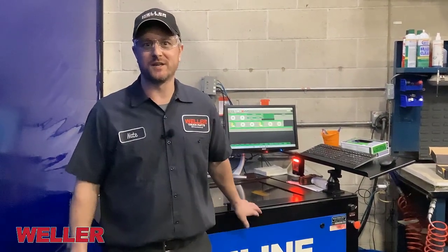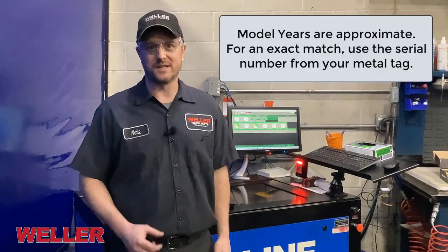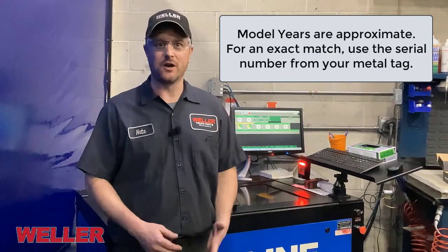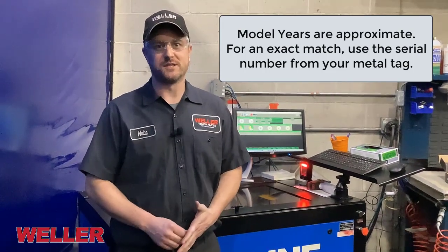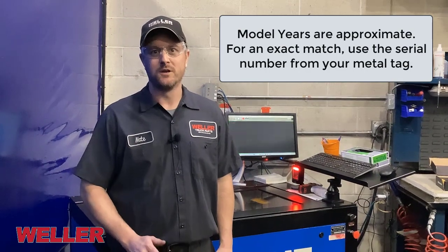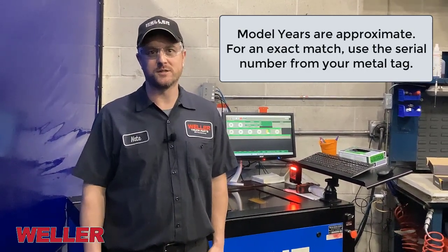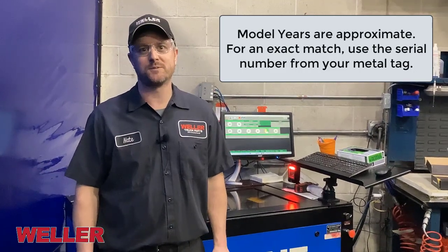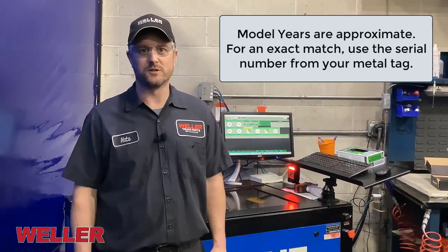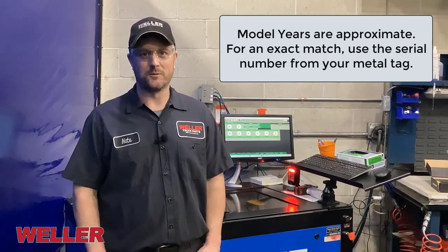1902. It's important to note that all the model year explanations given in these videos are approximate. The only way to know exactly what valve body you have and how your transmission is configured is to use the serial number off of your metal ID tag. It's very important to have when you call in to order a transmission or buy parts — a serial number is what your parts person is going to need. So the model years are an approximation.